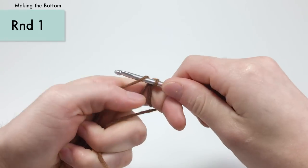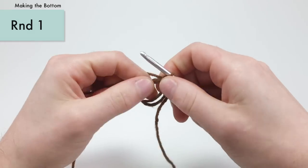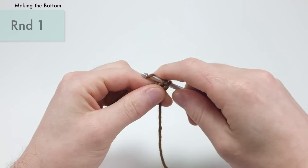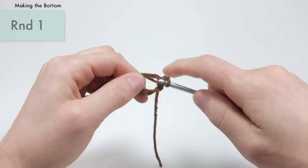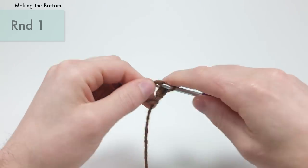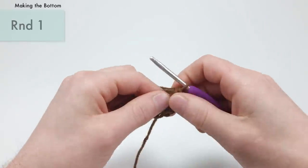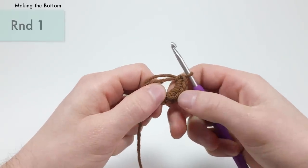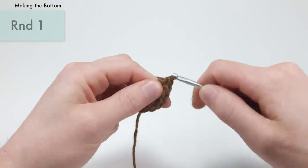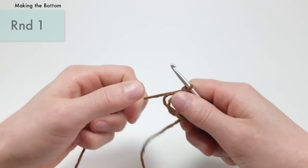For round one of the bottom of the acorn, we're going to single crochet six times into the second chain from the hook, or into the magic loop. One, two, three, four, five, and six — make sure to count before you close this up.